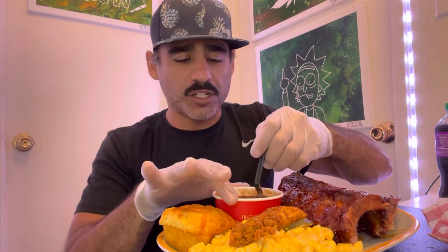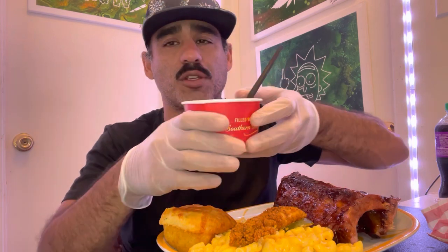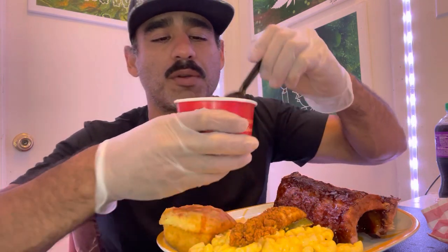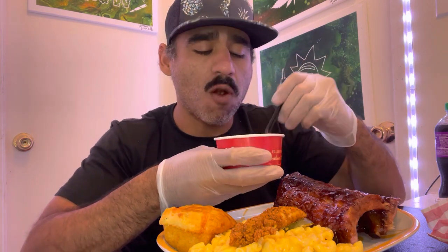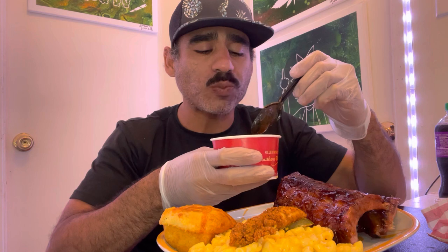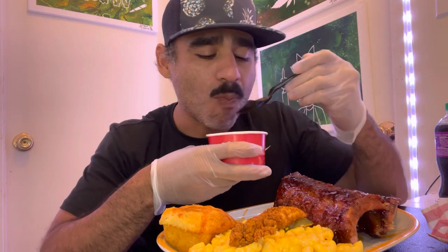First, let's go ahead and stab the beans — see what these things look like. I'm a huge fan of barbecue baked beans, grew up eating beans, black beans, and so on. Definitely got that barbecue deliciousness.